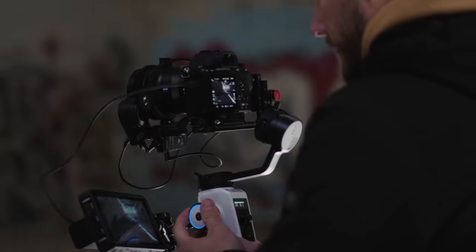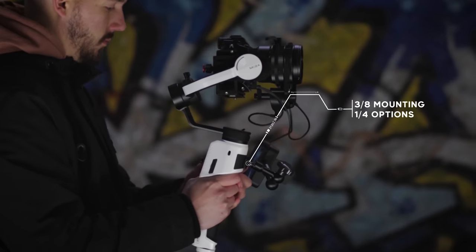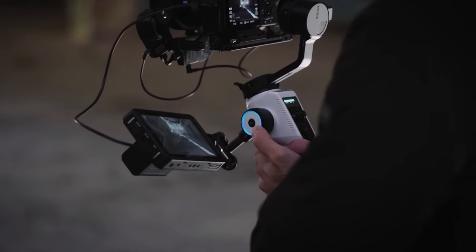With the additional 1/4th and 3/8th screw hole mounts, you are able to mount additional accessories and ease your shooting.